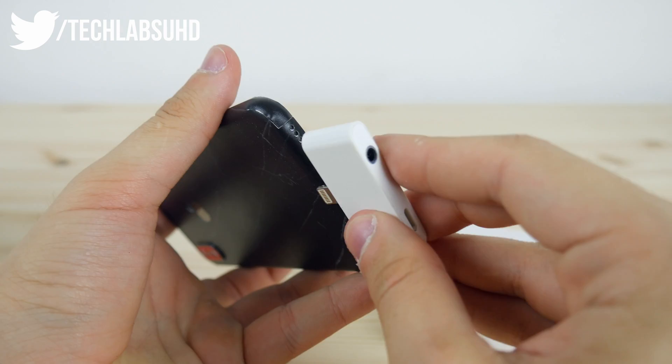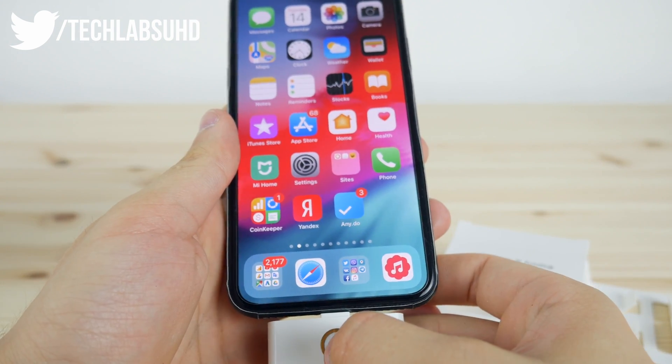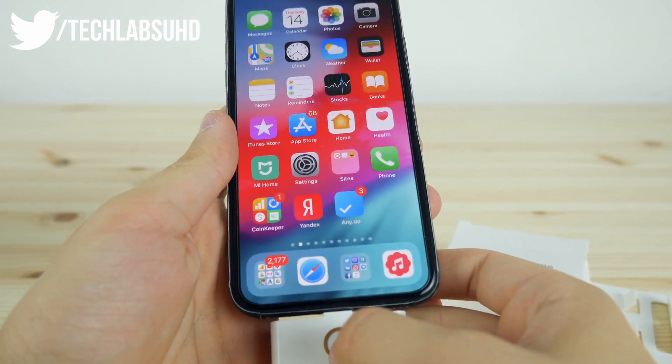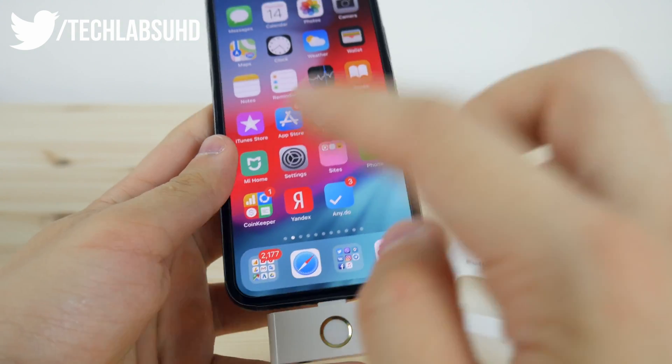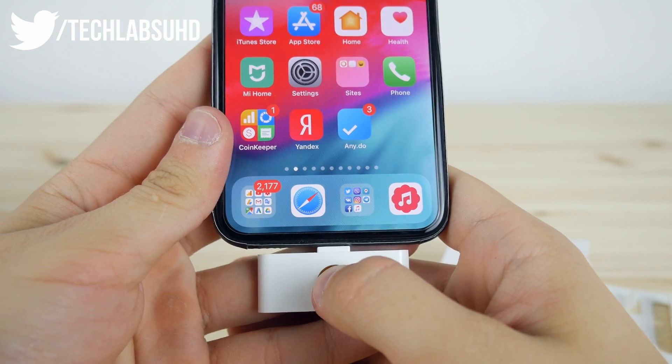Let's just plug this one in. Hopefully we won't get a warning about an unauthorized accessory. Let me plug this in and see if it works. This is iOS 12. Oh my gosh, it works! Let me close all the multitasking and show you guys in close-up.